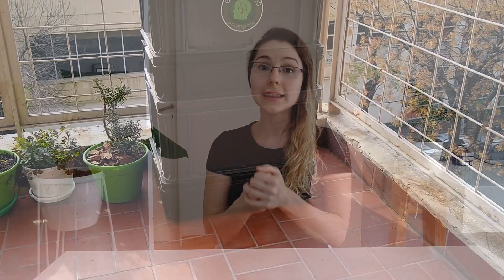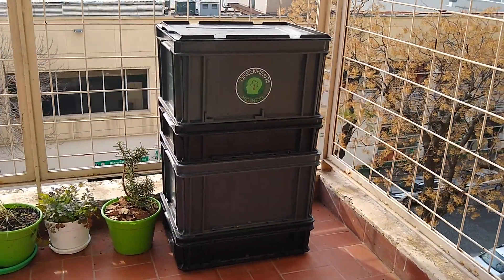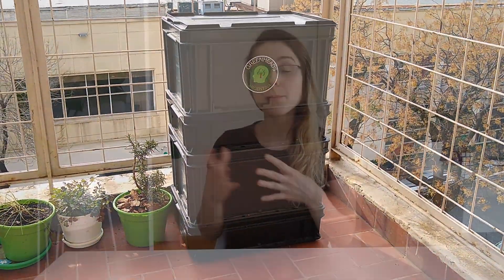So today I'm going to talk about that, but first I want to tell you where I got my compost bin, because many people asked me about it. I got my compost bin from Greenheads Argentina, a small company that started about five years ago. If you're interested in checking out their products, I'll leave the link to their website in the description.